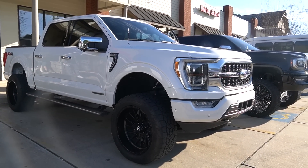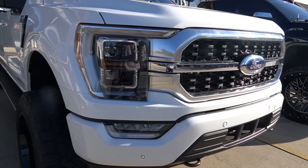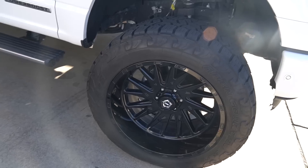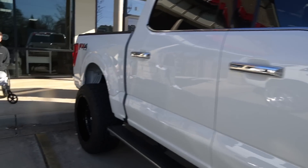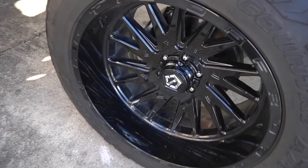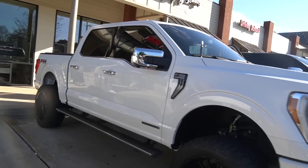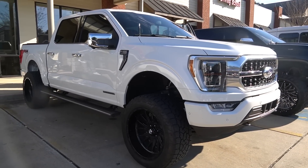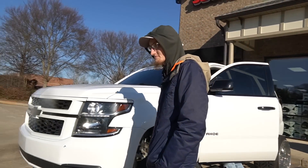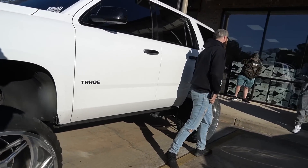The truck itself is real nice. Got some spiked lug nuts on the TIS wheels, looks good. You don't see too many lifted 2021 F-150s — not too many people have done it yet. Jimmy, when are you going to show me this truck? You've been playing games.